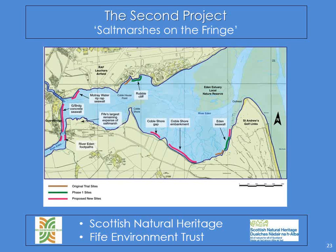So that led me to the second project — Saltmarsh on the Fringe — and it's twice the money in half the time, unfortunately. But I'm quite certain because of the will now, because I've got so many volunteers on board and all the stakeholders want to be involved, we should be able to get it done. And this time it's even more ambitious. Here's the rubble cliff, the original trial plots. The long stretches at Guard Bridge and Cobbleshore Embankment are over a kilometre long — I'm not promising to plant all of that, we're putting trials in, putting small areas and seeing what happens. The second load of funders on board are Scottish Natural Heritage and Fife Environment Trust.